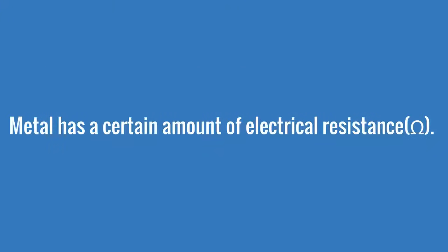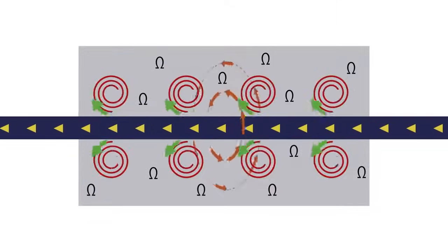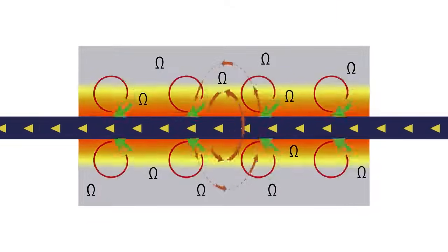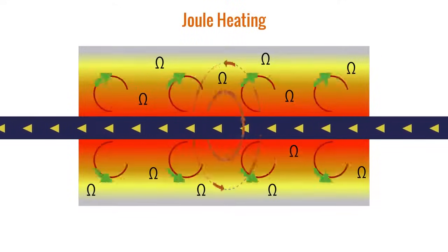Metal has a certain amount of electrical resistance. The circulating eddy currents flow against the metal's resistance, which causes it to heat up. This is called joule heating, and it's what generates most of the heat with induction heating.